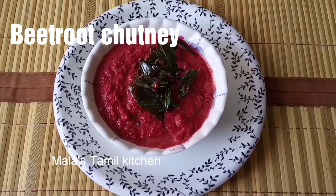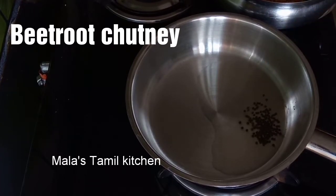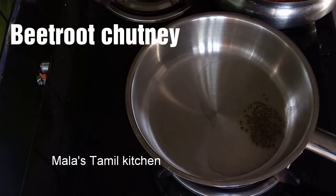You can eat the beetroot chutney. First, I will cook the beetroot chutney. I will cook the beetroot first.